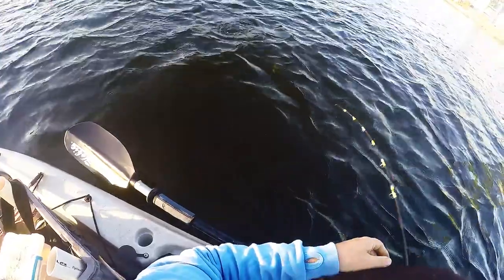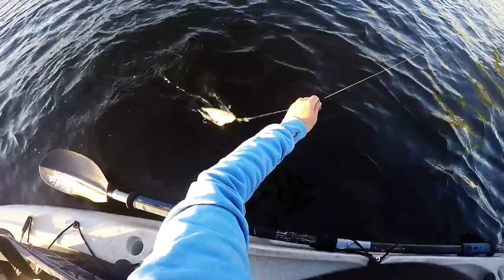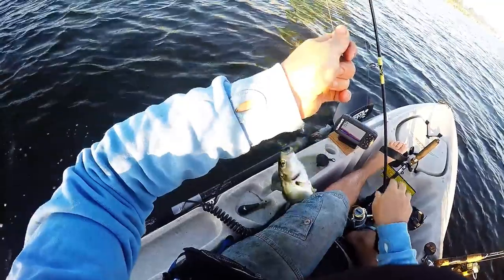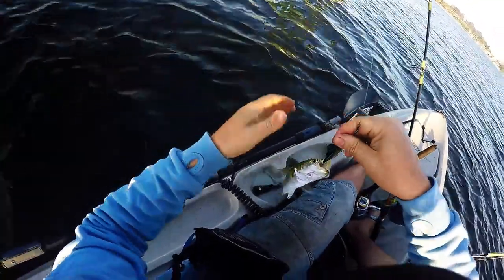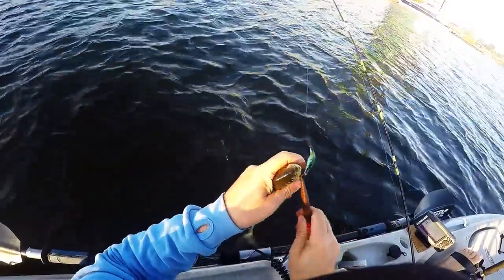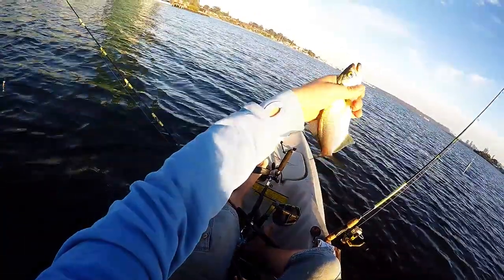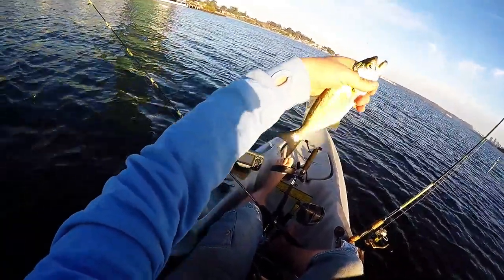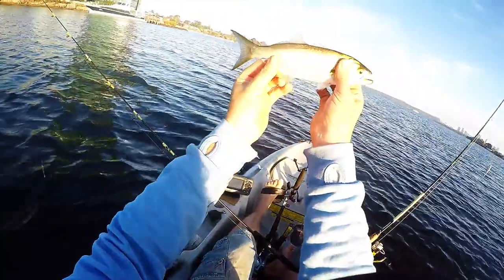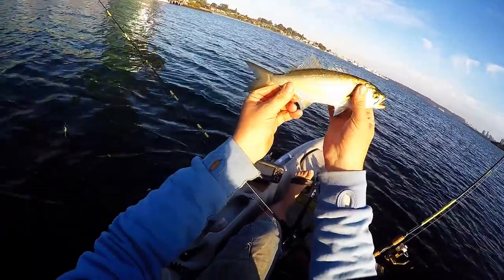Awesome. Come here buddy. Come here buddy. Come and have a happy snap. There we go — he'd be about 25cm or so, so we'll let him go. There we go. Got a picture. Awesome, see you mate.